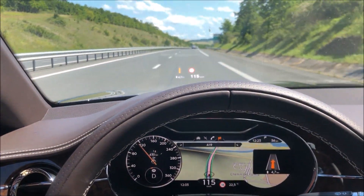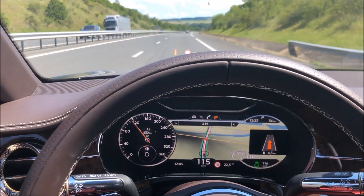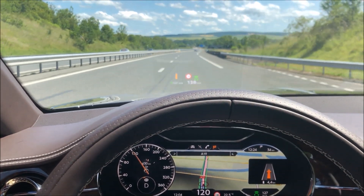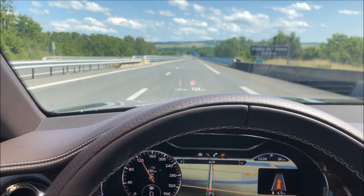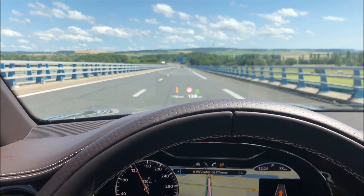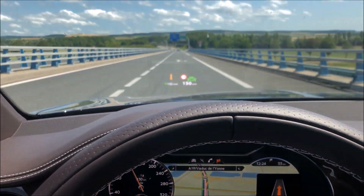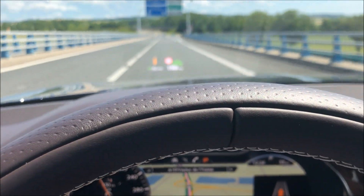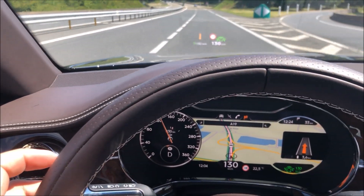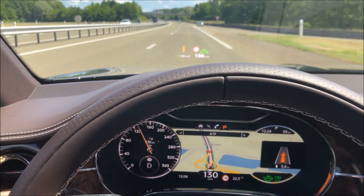We're on the motorway — now is the time to set up the driving aids. We'll engage the cruise control and set it to 130 km/h. It's an adaptive cruise control, taking into account the distance to the vehicle ahead and slowing down or accelerating automatically. We'll also activate the lane-keeping assist, so the steering wheel self-corrects to stay in lane. If I drift from the line deliberately, it corrects back.